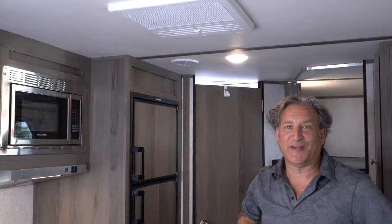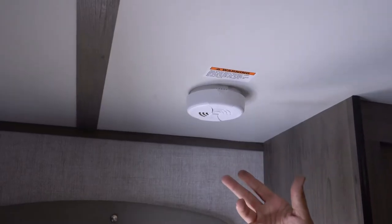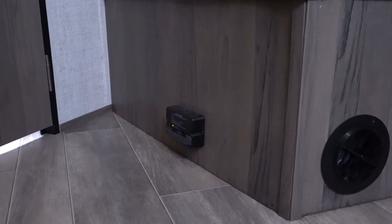Every camper in our fleet is equipped with an air conditioner, smoke detectors, and carbon monoxide and propane detectors.